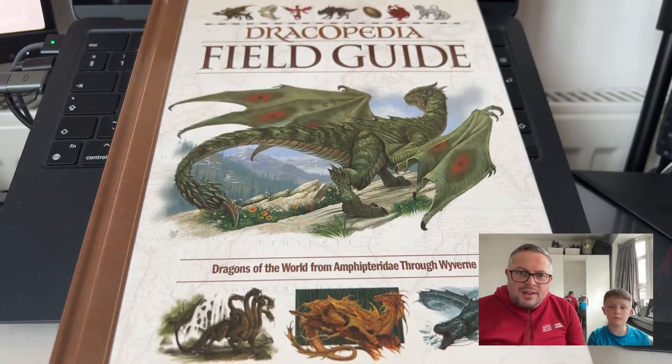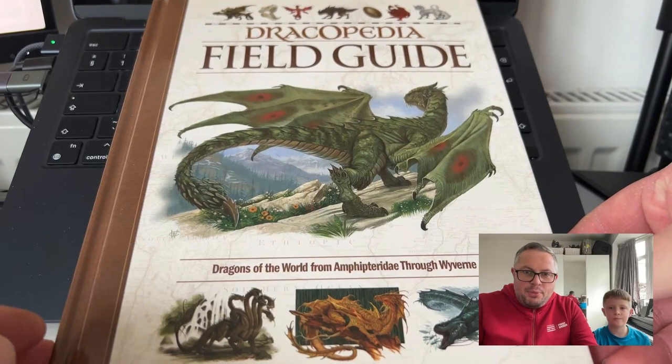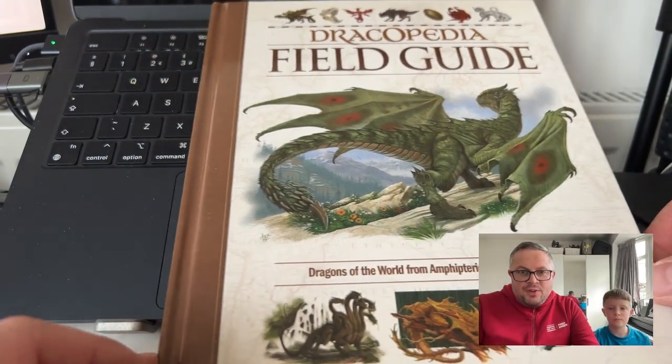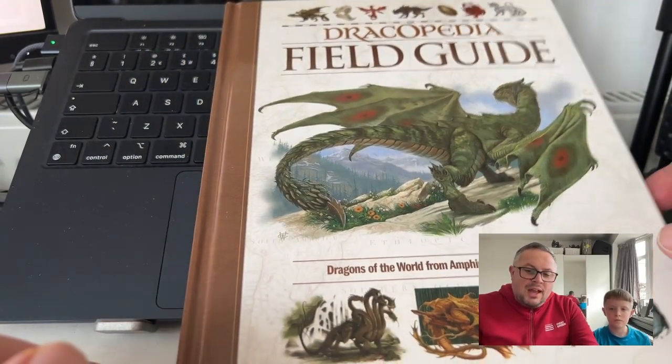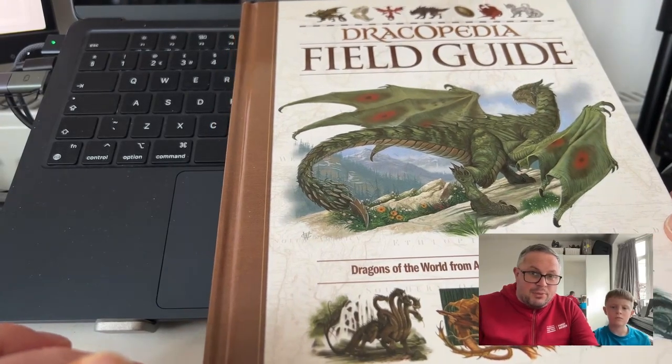Hi guys, it's Luke and Leo here from Everything Dragon. Today we are going to be taking a brief look at the Dracopedia Field Guide. This is a lovely book by William O'Connor with lots of illustrations done by him, and we're just going to take a very brief look at it, a bit like our last book video. We don't want to give too much away — you should check it out for yourselves.